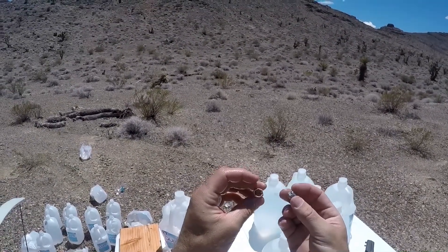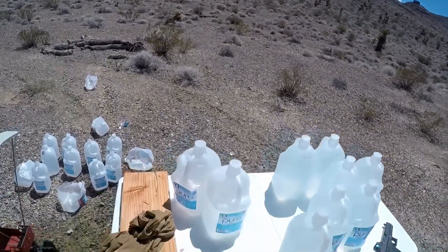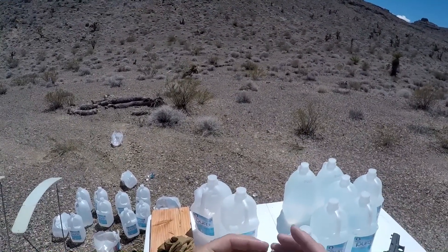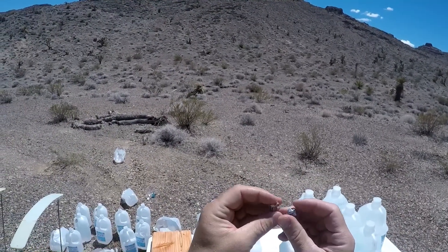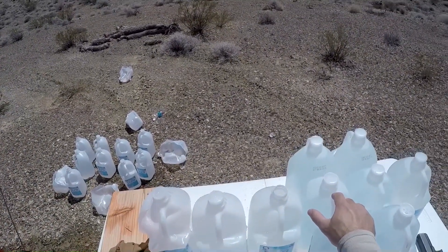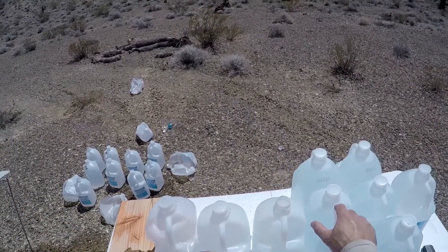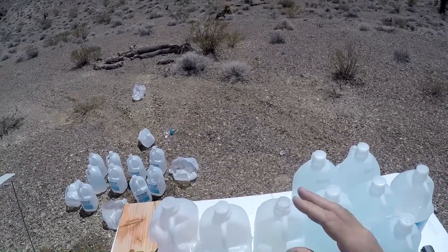Again with the jacket separation — it seems to be a common theme. We did get full expansion, and it cracked but didn't enter jug four. I'm not sure why we keep seeing the jacket separation like that, but it is what it is. I do want to do one more thing — I have some reduced power loadings and I want to try to replicate a 50-yard shot, just to see how well this bullet would expand downrange.